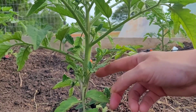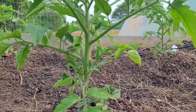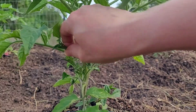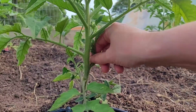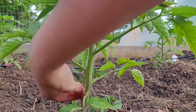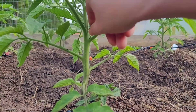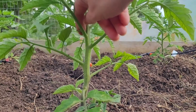A sucker is typically coming off a bigger branch. It's usually coming up from between the corner, right here. So we're going to get those off — they're not going to provide any fruit, all they're going to do is take the nutrients. Here's one — they're typically right there in the corner.